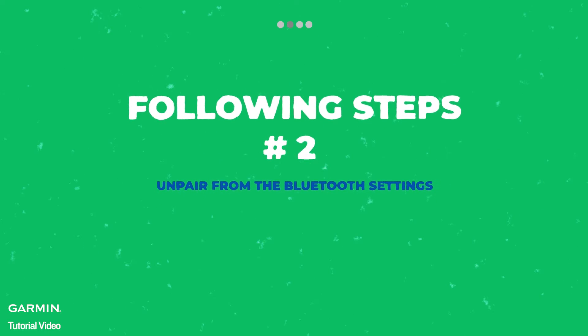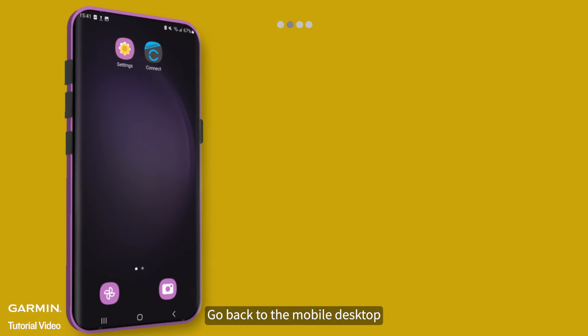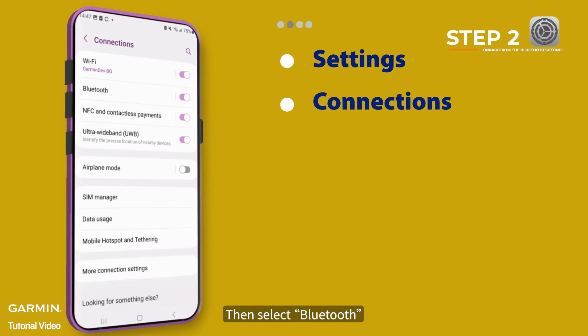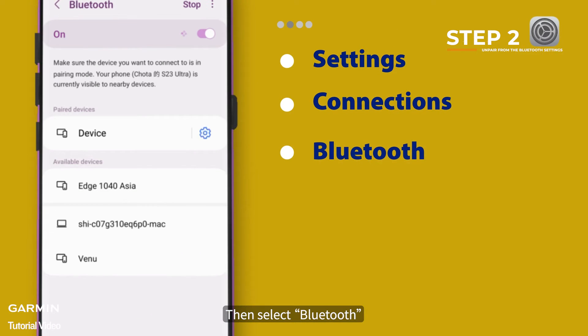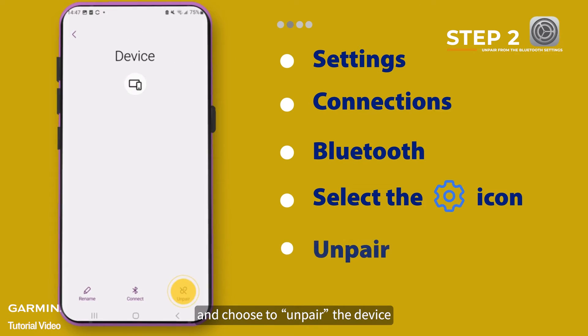Follow up by unpairing from the Bluetooth settings. Go back to the mobile desktop, open Settings, select Connections, then select Bluetooth. Select the tool icon on the right and choose to unpair the device.